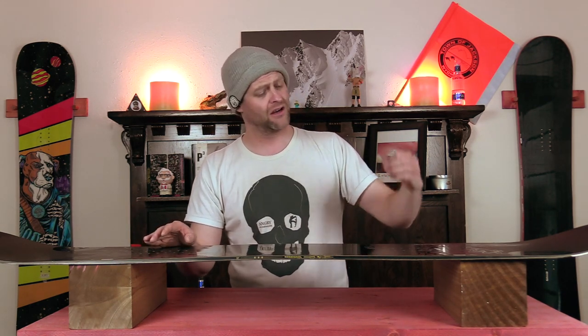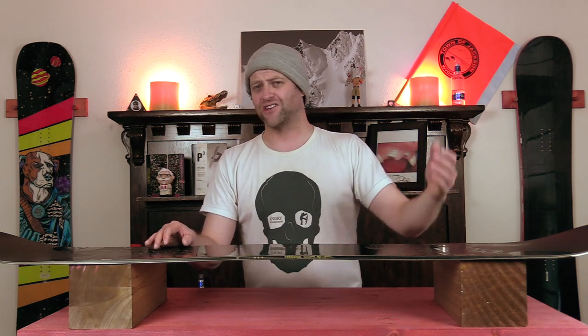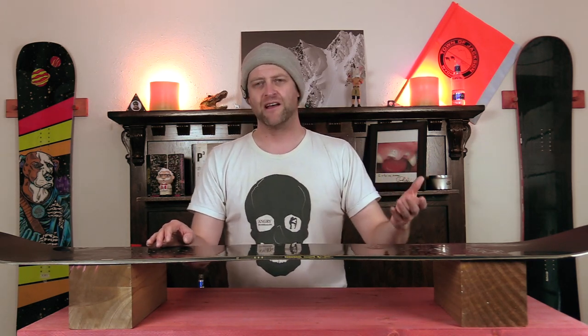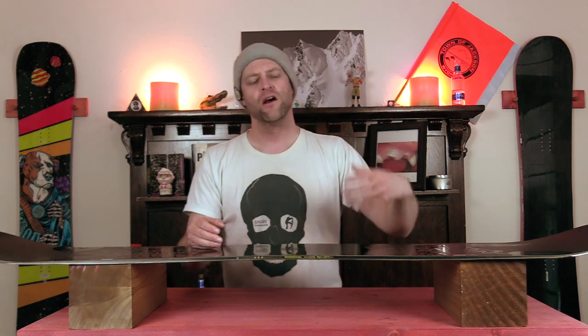Want to ollie off a roller? Load it up and pop. Hit a side hit and want to boost? Load it up and pop. It's basically just like that. It's not a lazy board where you can be last-minute about your spring — you have to be a little more calculated, but you're going to get popped.